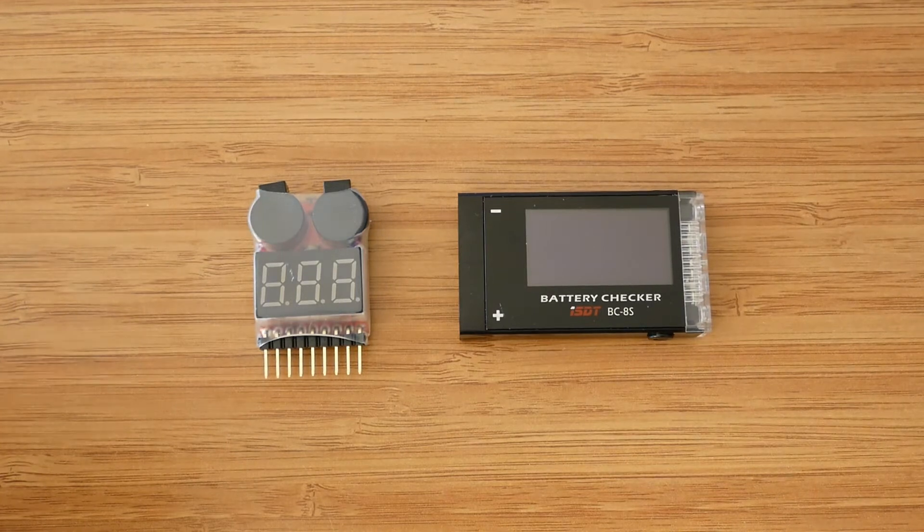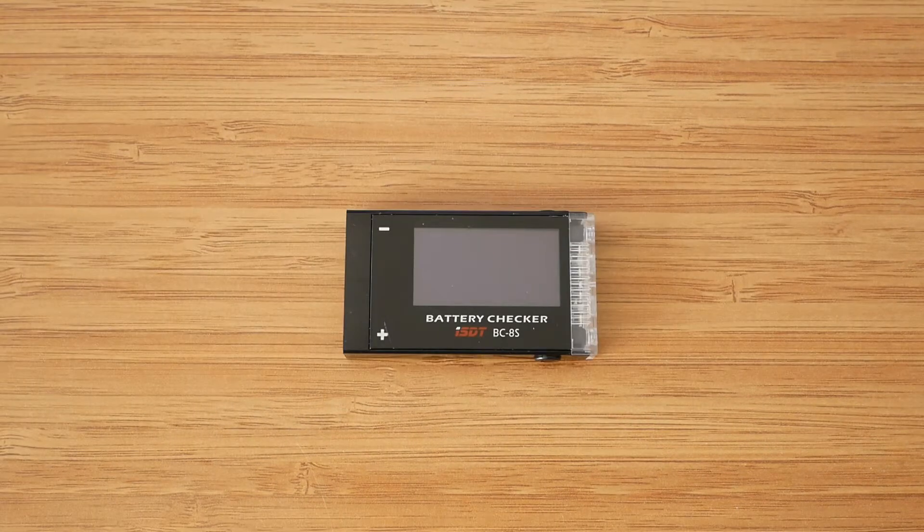Hopefully by the end of this review it should be clear if it's worth spending $20 on a battery checker. This one is not a bargain, especially compared to this little device that can be had for about $3 on Banggood website. Without further ado, let's see what ISDT engineers have come up with this time.